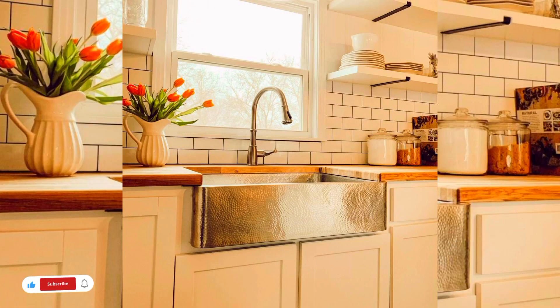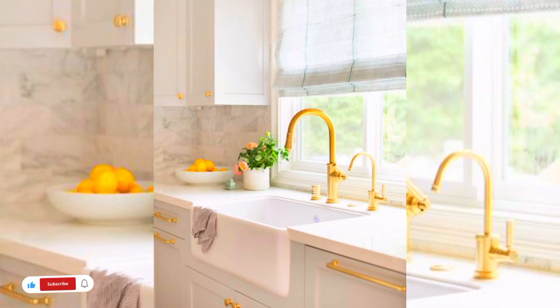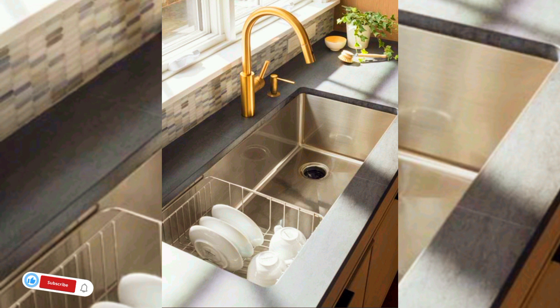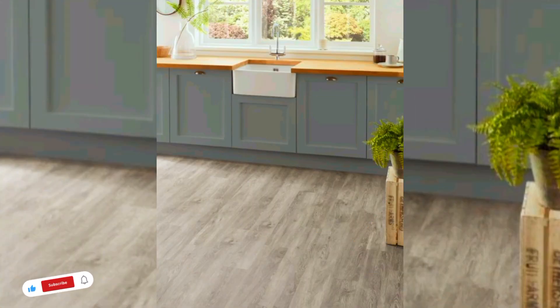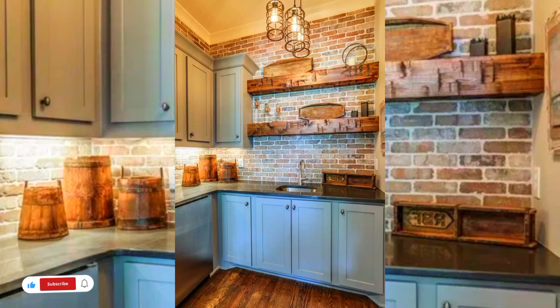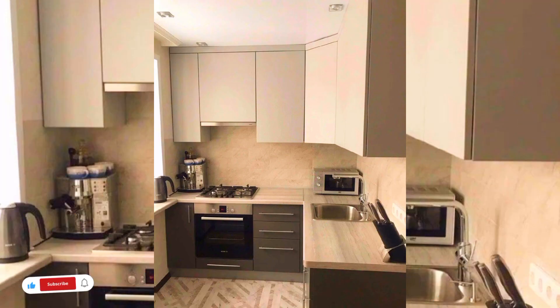If you are thinking about what should not be placed in a kitchen sink, here are things you should never put down the drain: coffee grounds, since coffee grounds are not completely water soluble; butter, oil, grease, cooking oil, and other fats; eggshells; medications; and fries, etc.